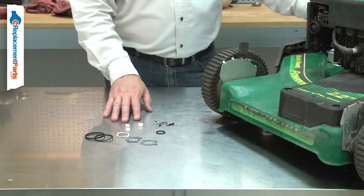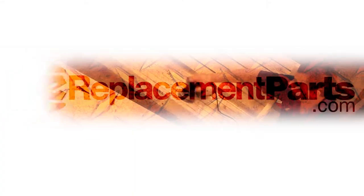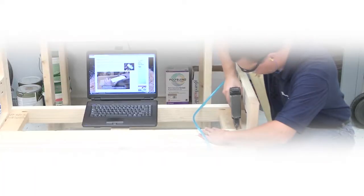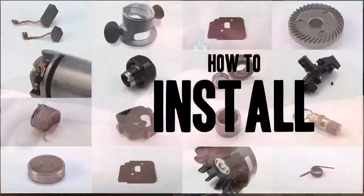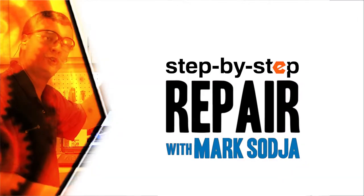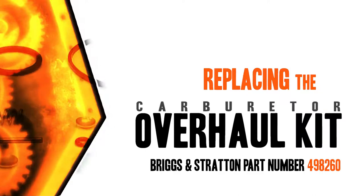Overhauling your carburetor is a repair that you can do yourself and I'm going to show you how. Hi, I'm Mark Sodja. Do-it-yourself repairs like these are easier than you might think. From lawn machines to cordless drills, kitchen mixers, outdoor grills, our how-to videos walk you through each repair from start to finish. So doing it yourself means never having to do it alone. Let's get started.